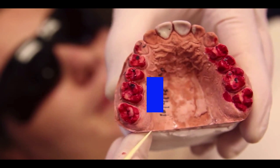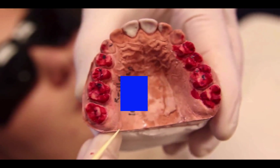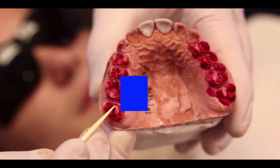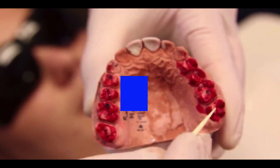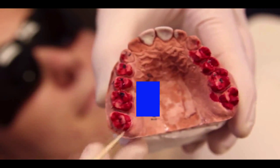Our next step is the negative coronoplasty, or you can also call it equilibration. Notice these areas through the red paint here, here, and here — we're going to be contouring those.